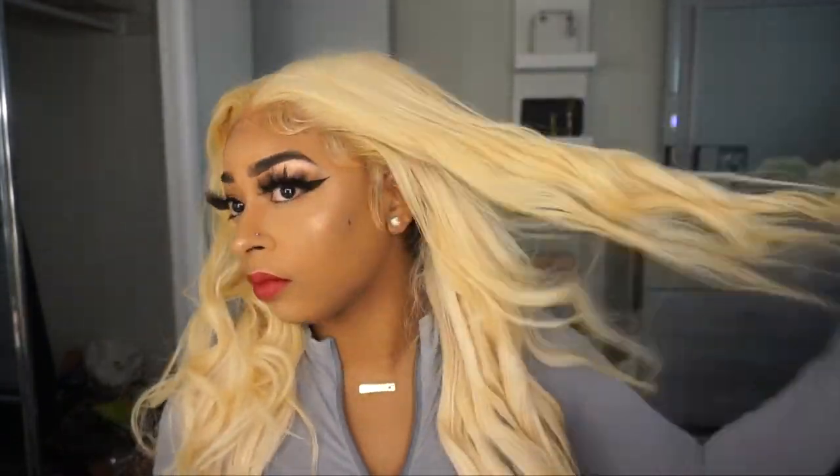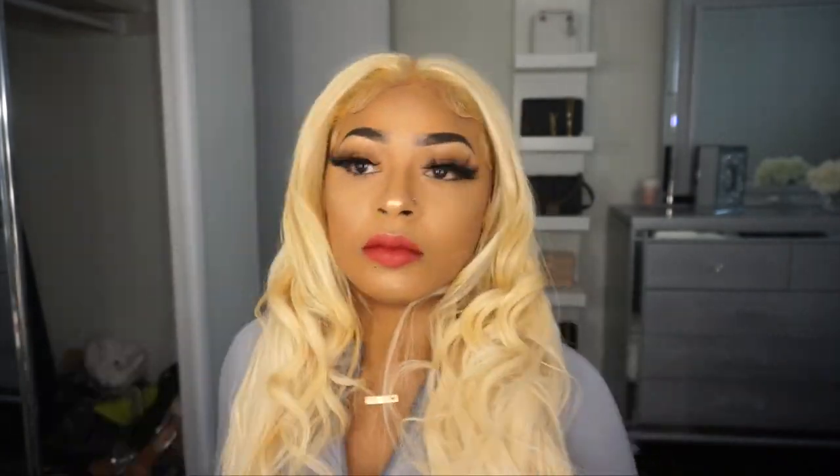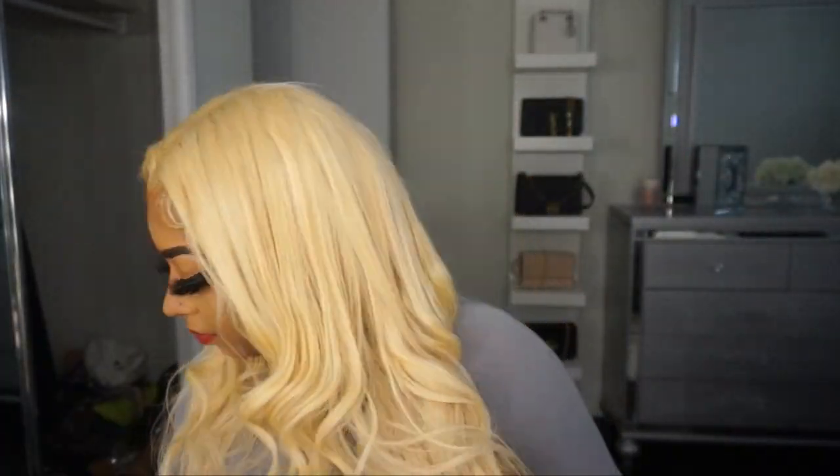So yeah, that's what I'm doing — pretty much just curling the hair with flat iron curls and just trying to be a bad bitch, you know what I'm saying.